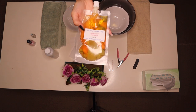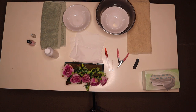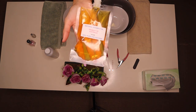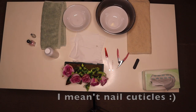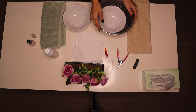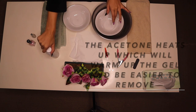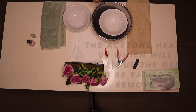I also have some vitamin E oil — 100% pure, I got this delivered today — and this is amazing for your nails, amazing for your hair, amazing for literally everything. I'm going to be mixing that into my nails. The reason I have this bowl with hot water in it is because it will actually help the acetone work quicker.